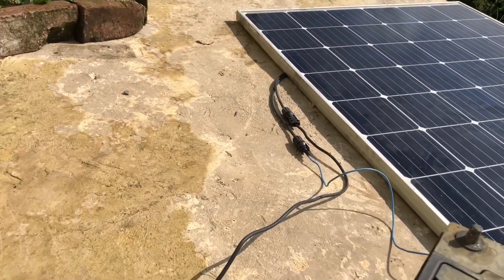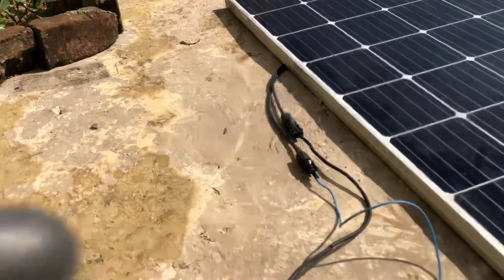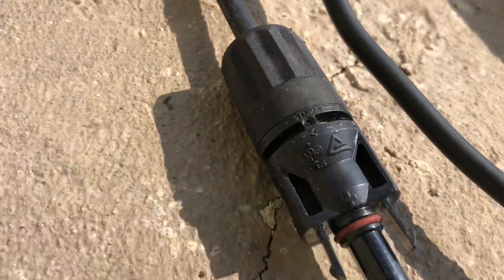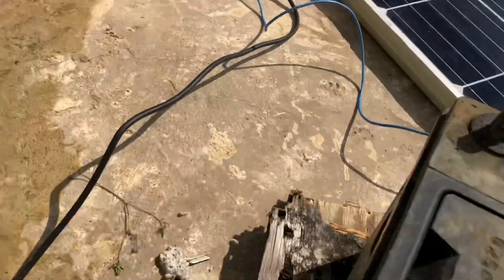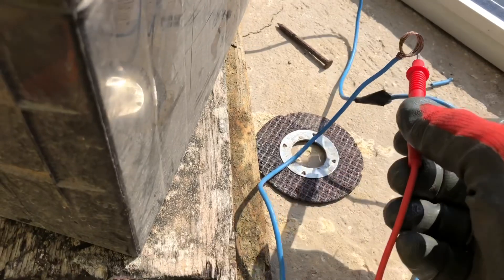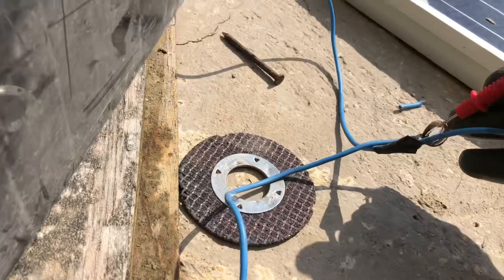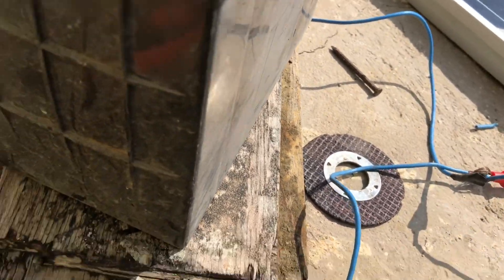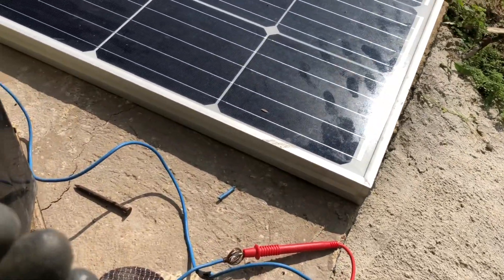As you can see here, if you look closely, this is positive and that is negative, so the blue wire would be the positive. I'm going to connect this blue wire here to the meter. I'm using one hand so it's kind of difficult, but I connect it there, and then I'll get the negative and put it on the other side.